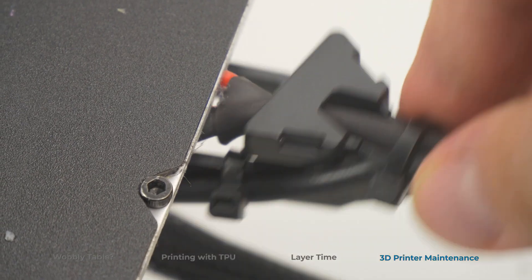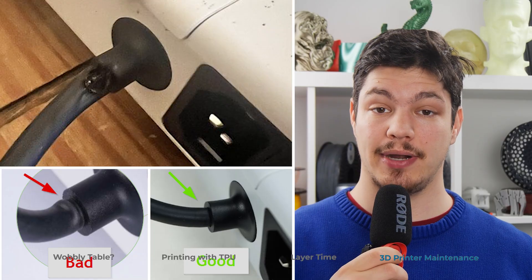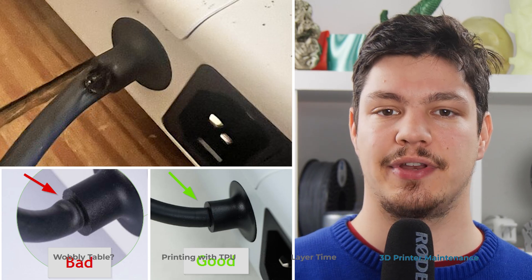Number 2: Inspect the power cables and connectors for damage and ensure they are tightly connected. A bent power cable could be a fire hazard, so go check on those and make sure everything's good.